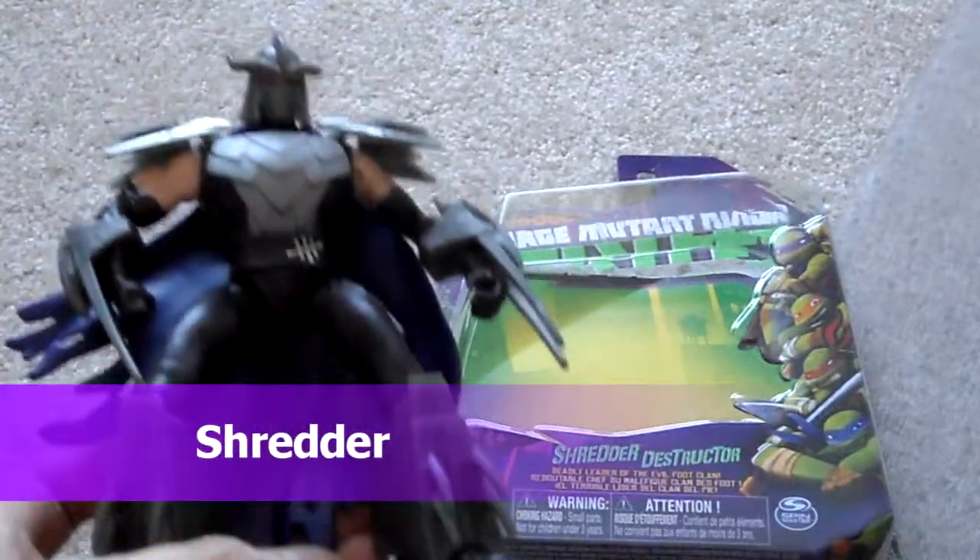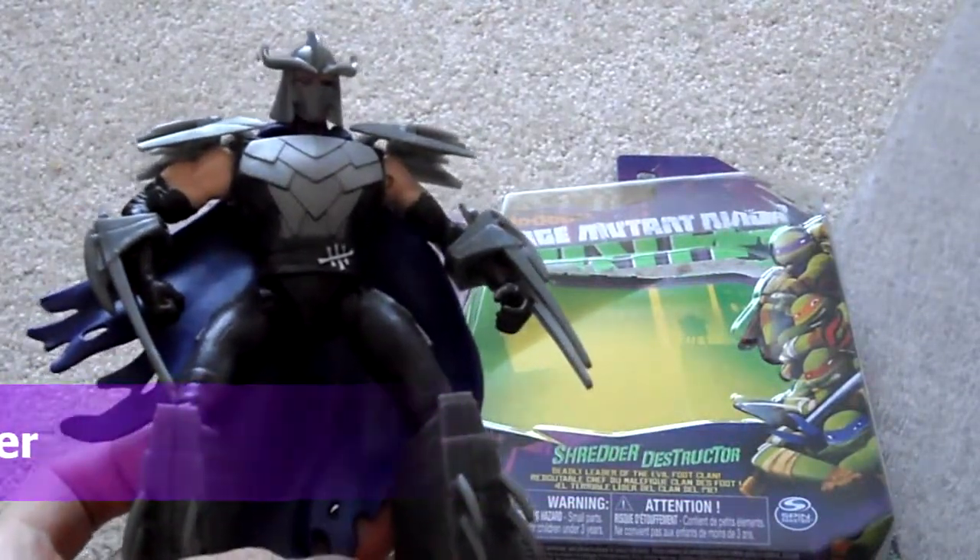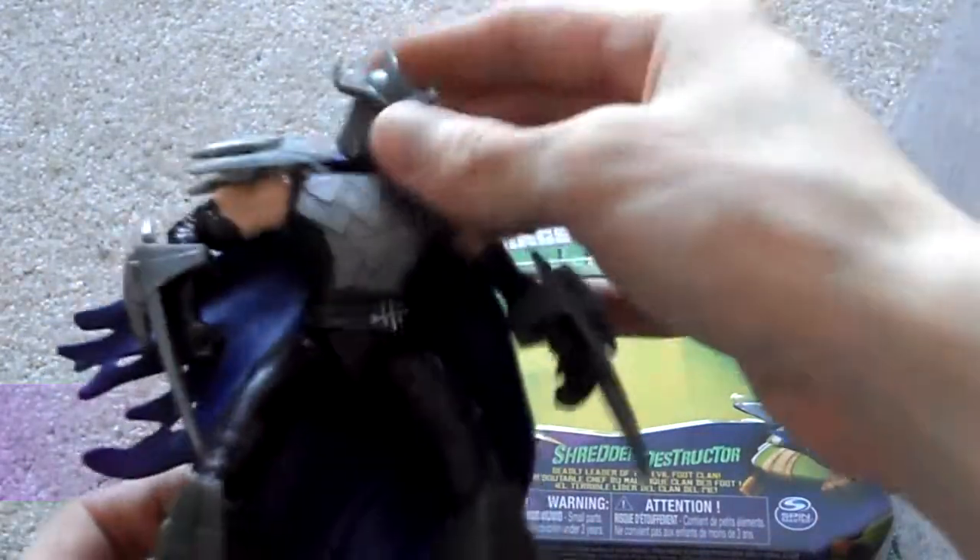Today I'm doing a full review on Shredder. This is version 2 of Playmates Shredder. This one has the removable helmet — here's his helmet, it looks really good. You can remove it and you can see his face.